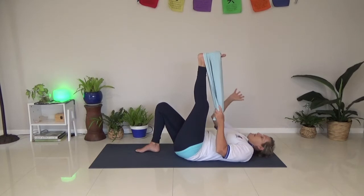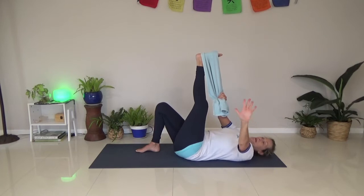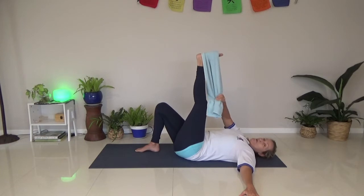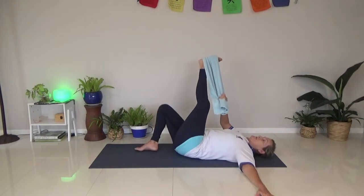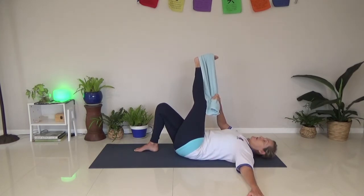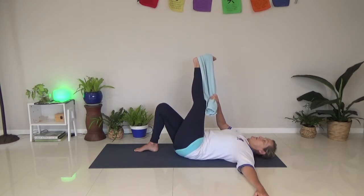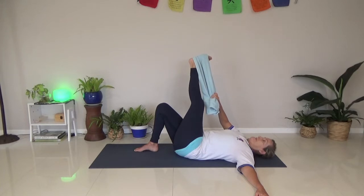Now remember we were doing the hamstring stretch? We're going to grab this towel with the opposite hand. The same hand as that leg is going to go onto the ground. I'm going to keep my shoulders down, go across the body, keeping this knee up - don't let it fall down. I'm doing just this little stretch down the outside of the thigh and the outside of the hip.